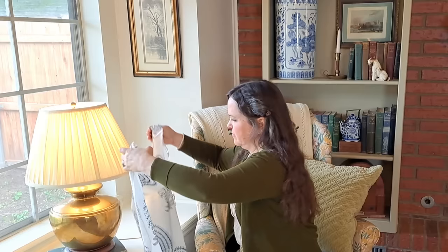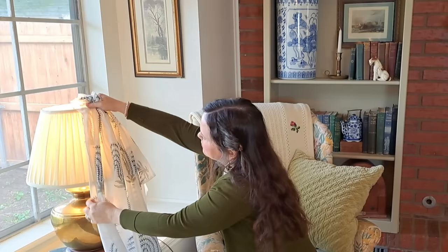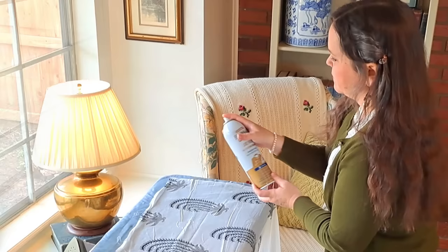Before starting your project, it's a good idea to try out the fabric against your lampshade with the light on. My fabric has a much whiter background than the current covering, so that's something to keep in mind. I bunched it up to see how much light will permeate once pleated. This simple exercise will help you know how densely or sparsely to pleat your lamp, and it also gave me the idea to center the frond motif in the middle of the shade.